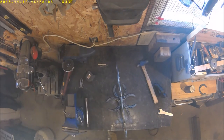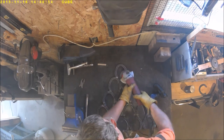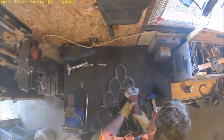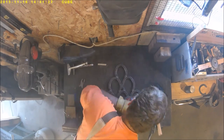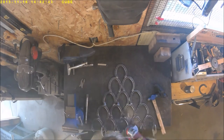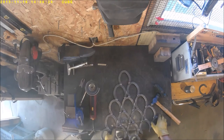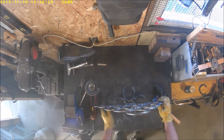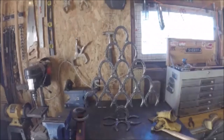Last step: lock it down to the table, get out your trusty four-and-a-half-inch grinder with a wire wheel on it and polish it up. We're just trying to get the slag and the discoloration off the horseshoes — we don't really want to polish it till it's shiny, we just want to clean it up a little bit. Turn it over and do the other side. Stand it up, do the base. Hey, we're done! Looks good — Merry Christmas and thanks for watching.